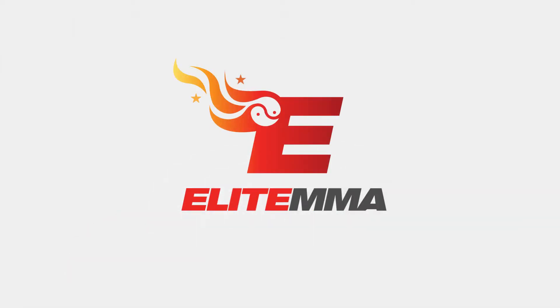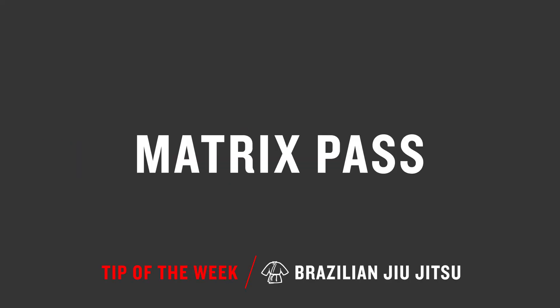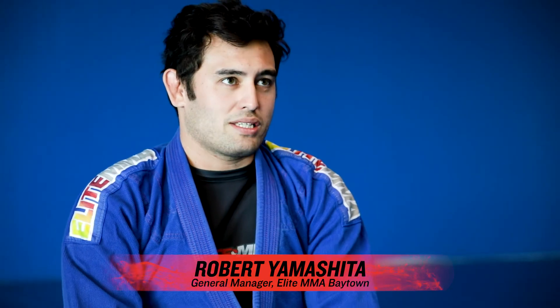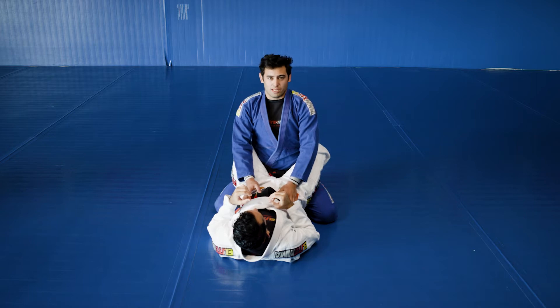Hey guys, welcome to the Elite MMA Tip of the Week. Alright guys, this is Robert. We're going to be going over the Matrix Pass. Another common name for the pass is also the Rodeo Pass.